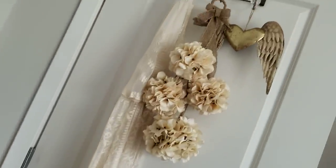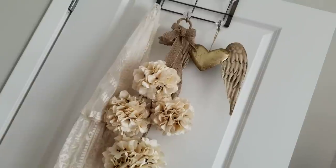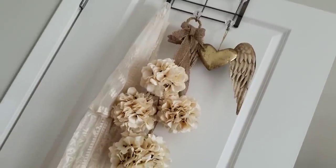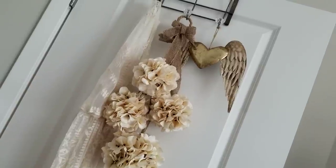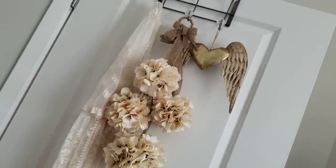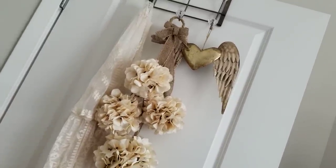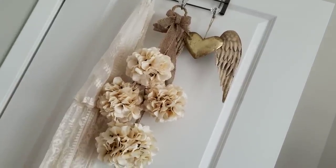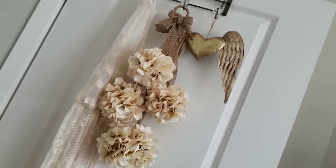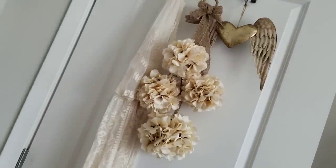That little heart with the angel wings was $6.97 at Michael's today. I thought I'd add that in too — it kind of reminds me of my baby boy that I lost; he was stillborn. I thought it would actually make a really neat tattoo. It may be a typical tattoo with angel wings and a heart, but I just love the colors in those wings and thought it just added to this space.